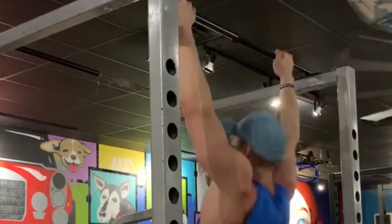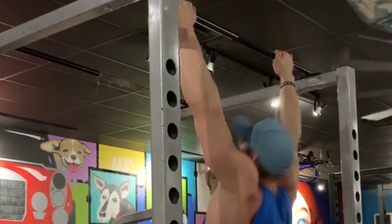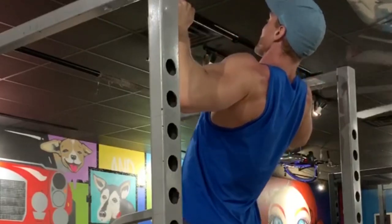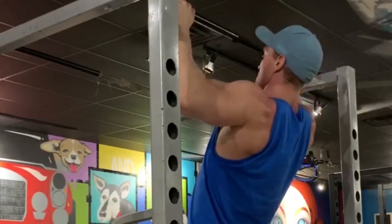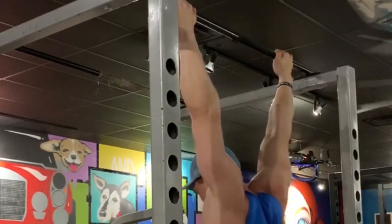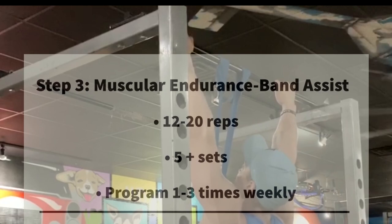You should do this movement no more than once a week since it is a strength-building movement. It's going to be a lot more effective than just countless repetitions of assisted pull-ups as far as building the strength to actually do a pull-up.